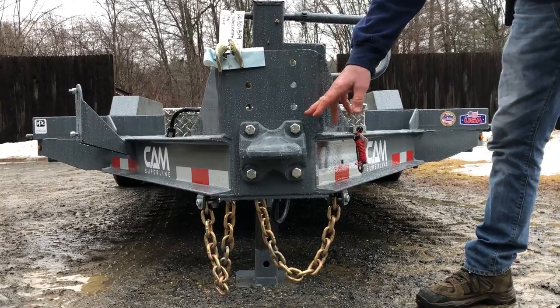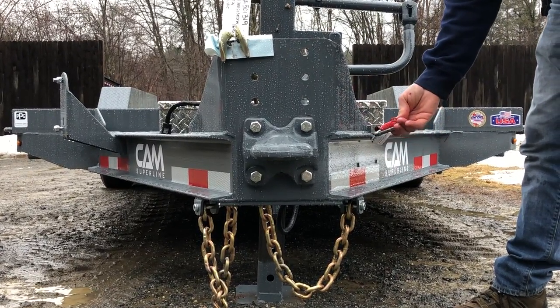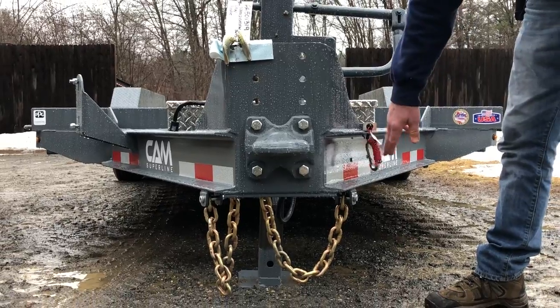You have your choice of pintle or ball on a fully wrapped tongue, with a spring-loaded zip, fast breakaway, and safety chains — all standard on this trailer.